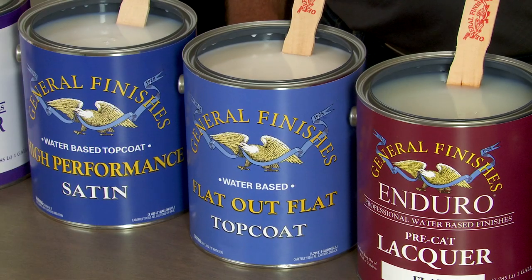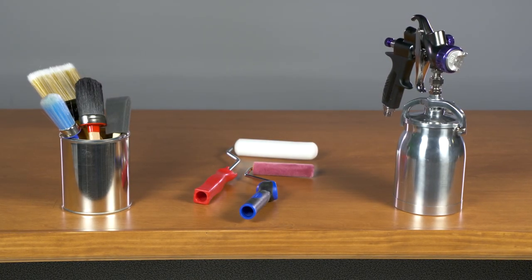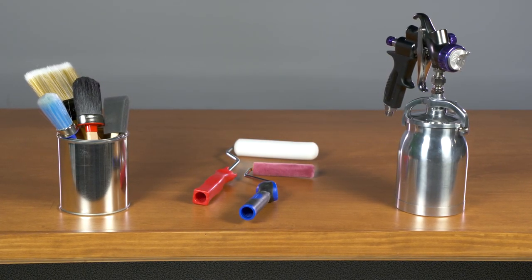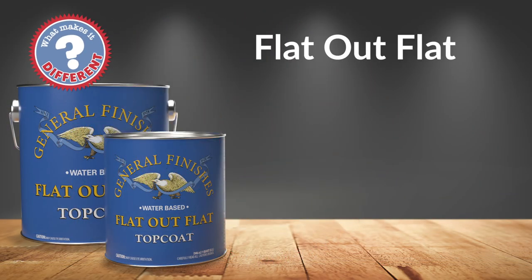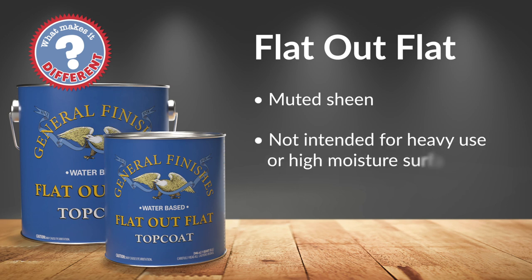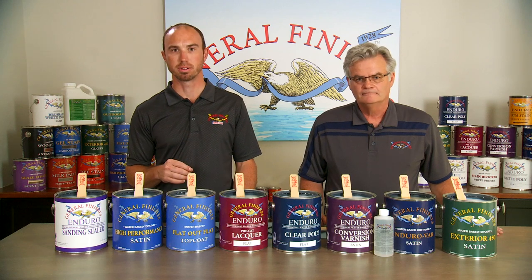Flat Out Flat is an acrylic top coat for interior use with our lowest sheen. It was designed for the painted furniture market to achieve a natural wax look, but with more protection. It can be brushed, rolled, or sprayed and is ideal for low-use wood projects. This finish has a softer, more muted sheen than our other clear top coats, and it's not intended for heavy use or high moisture surfaces such as kitchen cabinets and tabletops. Flat Out Flat can mar easily and show more fingerprints than our other clears.